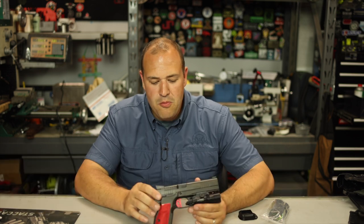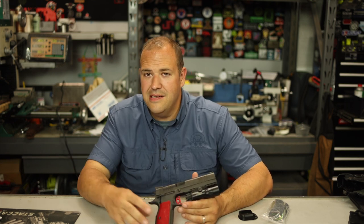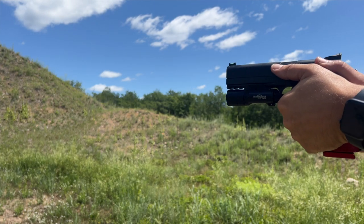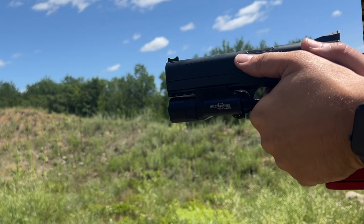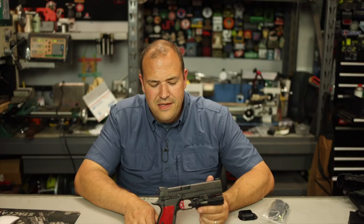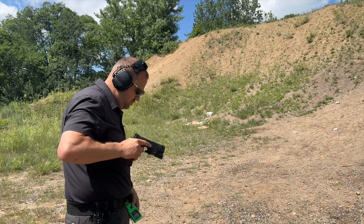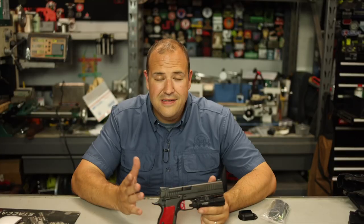We're going to get into a little bit more detail — what I really like, where I think they could have done things a little different, as well as some tech specs I haven't seen other people get into. First things first: how does it shoot? It shoots awesome. It's a heavy gun, and it should be — it's an all-metal frame. It's a 45-ounce gun, steel frame, steel slide. It's heavy compared to some other 2011/1911-style guns, but man, this thing shoots so nice. Sight tracking, accuracy — even burning some bill drills, which I'm not the best bill drill shooter — this thing shot really, really well.